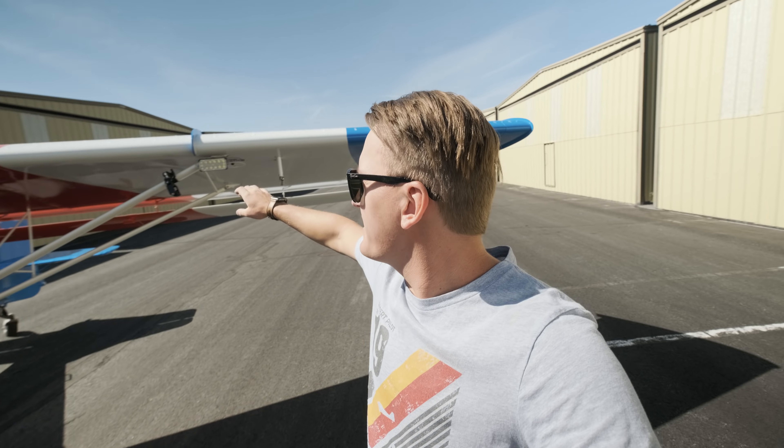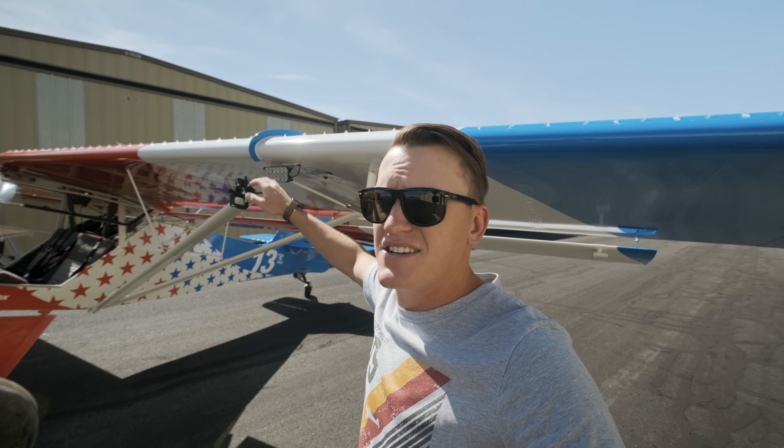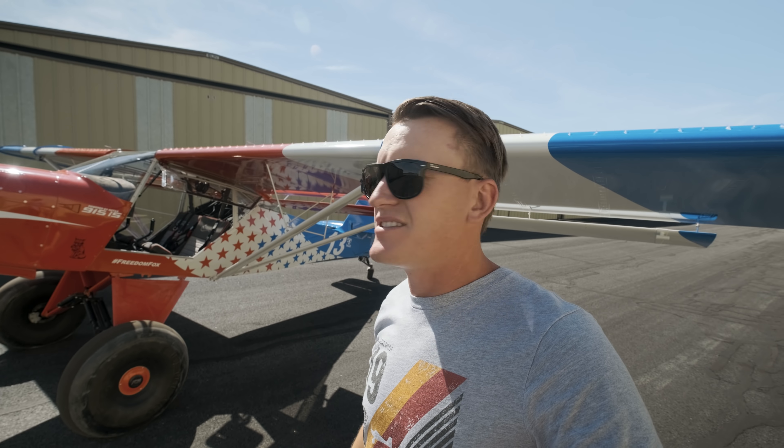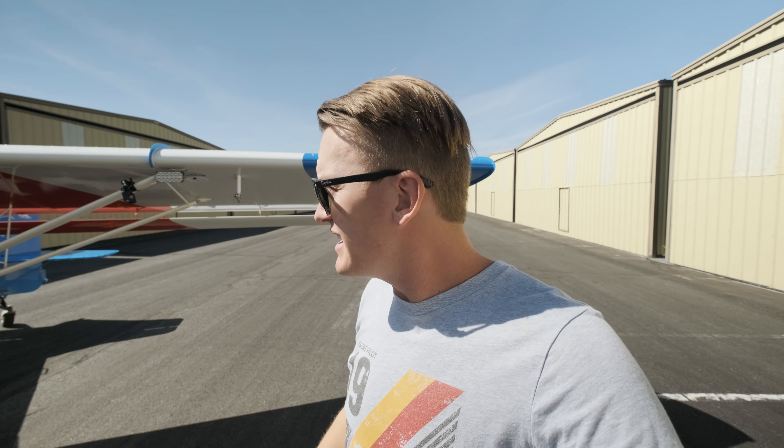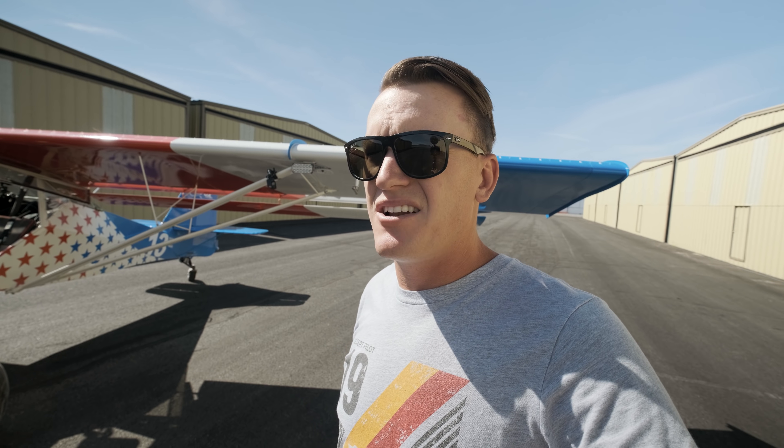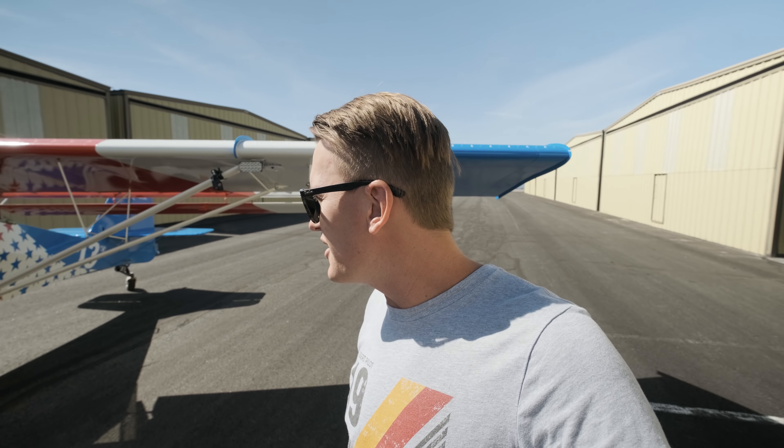About 10 minutes later, I got it back to the regular leading edge. These things were a lot easier to take off than they were to put on. Let's go now for a direct side-by-side comparison.